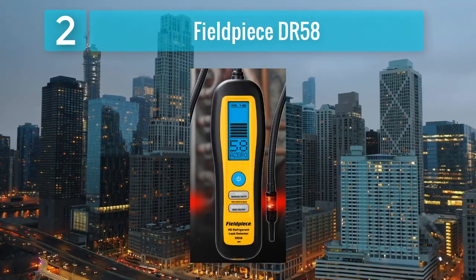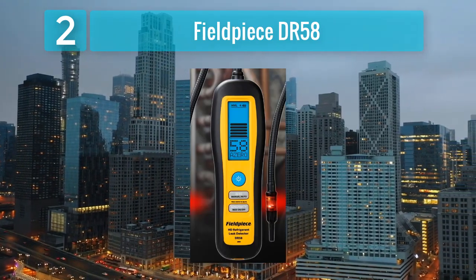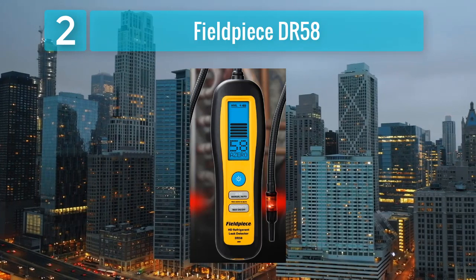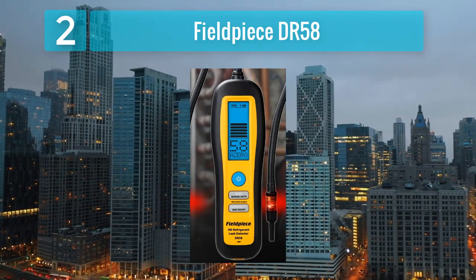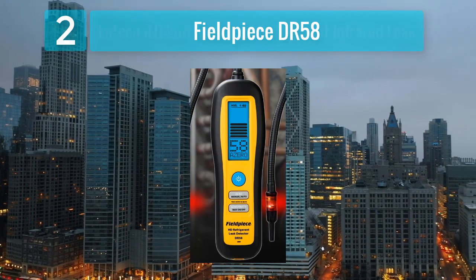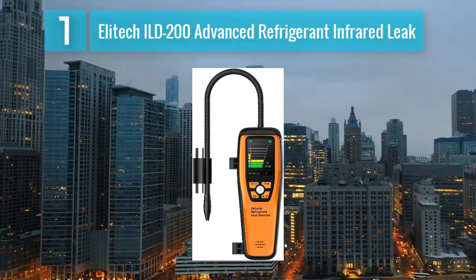The DR-58's intuitive interface, coupled with audible and visual alarms, provides real-time feedback to the user. The DR-58 stands as a dependable choice for professionals in the HVAC and refrigeration industry.